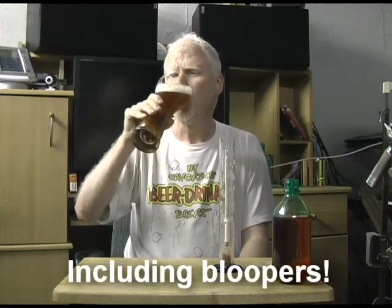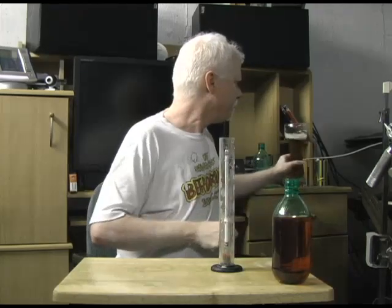Hi guys, cheers. It's time to talk about brewing again. This time we're going to talk about the hydrometer.